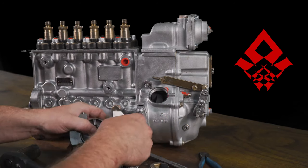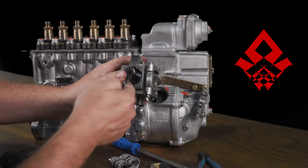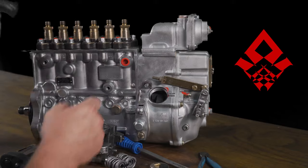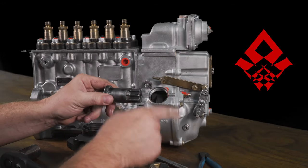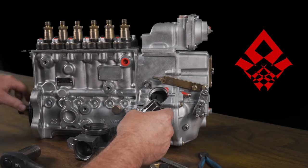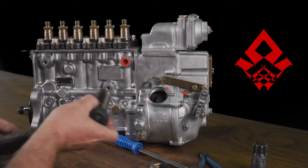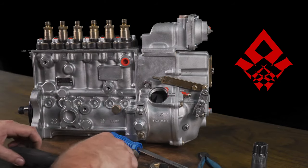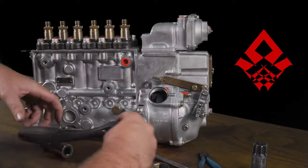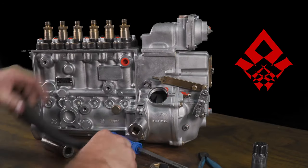Once you're inside, there are no governor springs visible yet — this thing rotates. You need to line it up so that you can work where the stud is pointing outward. On the truck, you would normally use a barring tool or get a big screwdriver on the flex plate to turn it. Since this pump is off the truck, I'm going to turn it by the pump shaft. This pump has been built for a customer, so I've got to unpin it first. Normally you wouldn't have to unpin the pump.